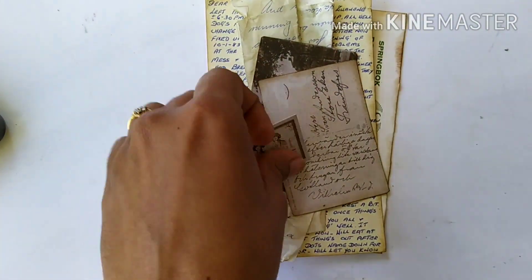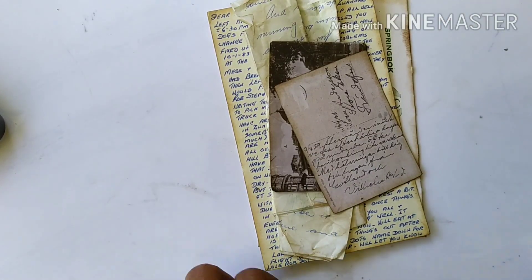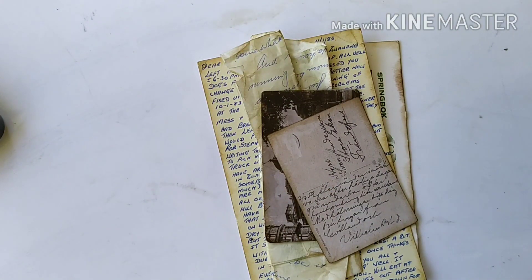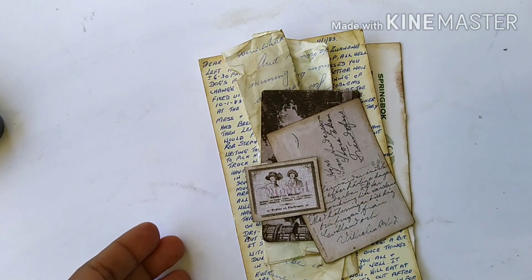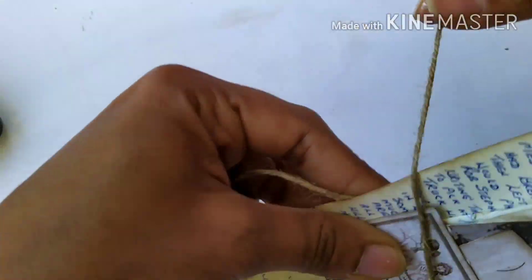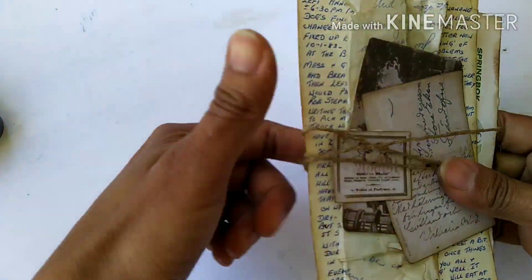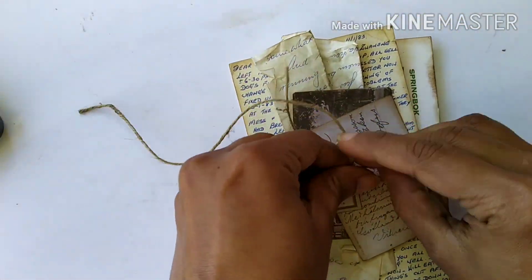I decided to use a third element for the final focal point. I'm inking it again using the same Vintage Photo distress ink, then gluing it in place with PVA glue. Now everything looks stuck together, and I'm going to tie twine around it — wrapping the jute twine two or three times so it looks like all the letters, photos, and elements are tied together in a bundle.